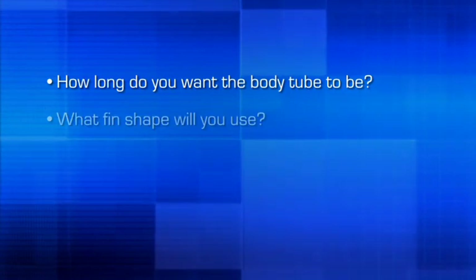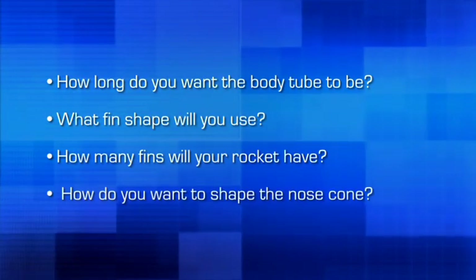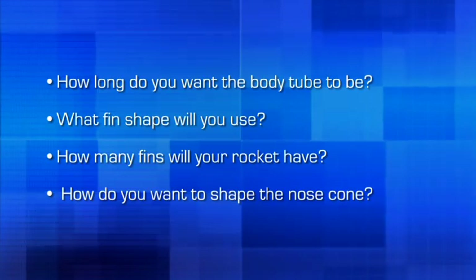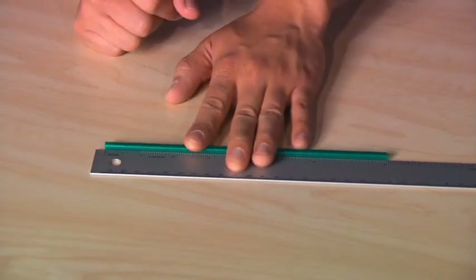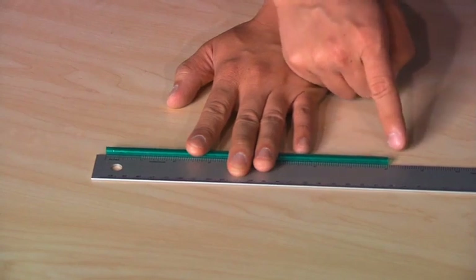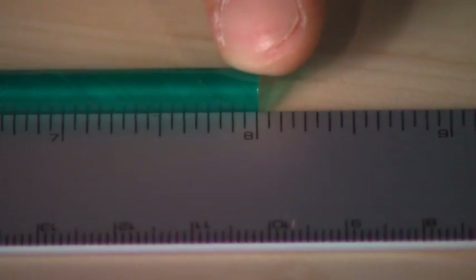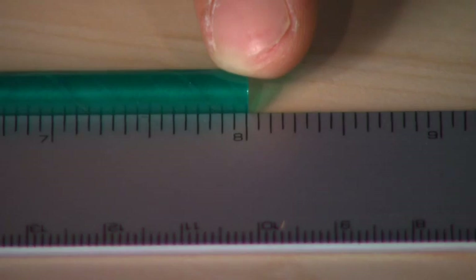We are now ready to begin designing a straw rocket. To design your rocket, you will want to determine how long you want the body tube to be, what fin shape you will use, how many fins your rocket will have, and how you want to shape the nose cone. A precision straw is 8 inches long. You can measure and cut your straw to the length you desire, with a minimum of 4 inches and a maximum of 8 inches. For our rocket, we will keep it 8 inches long and will not require any cutting.